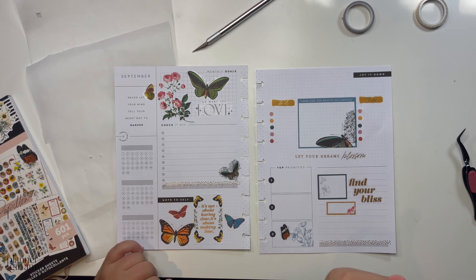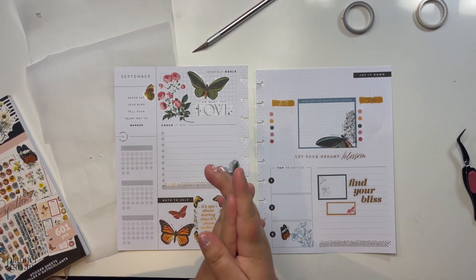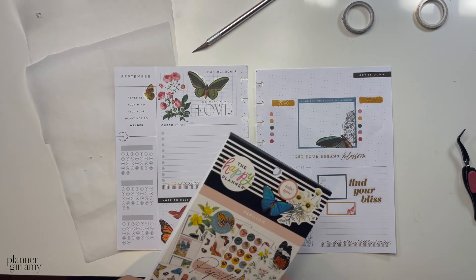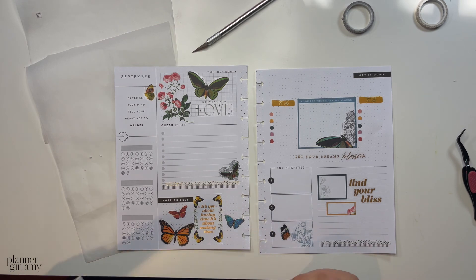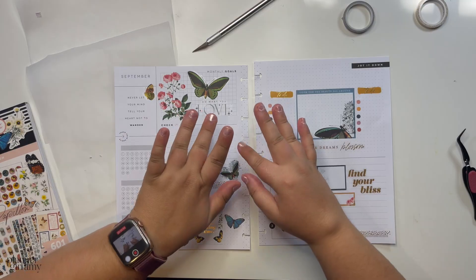I'm going to write in it eventually and then we'll see how it looks filled in. But until the next video — bye Planner Babes! Oh, before I actually say goodbye, I want to say that you can follow me at PlannerGirlAmy on Instagram, as well as my washi tape brand at WonderWashiTape on Instagram. You can also shop it on Etsy at wonderwashi.etsy.com. So until the next one, Planner Babes — bye!